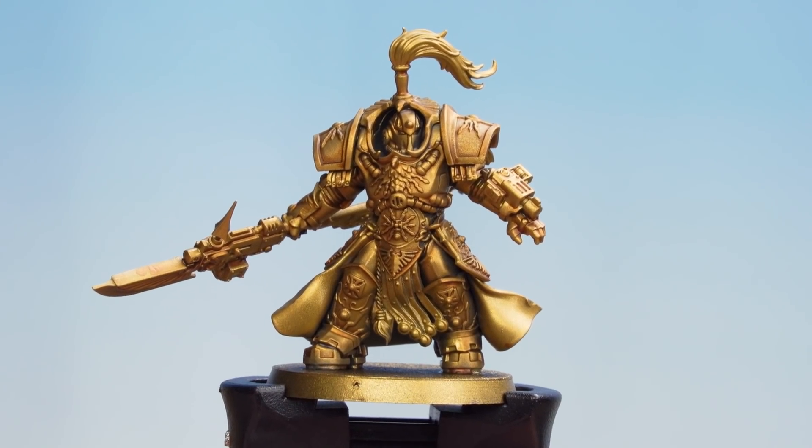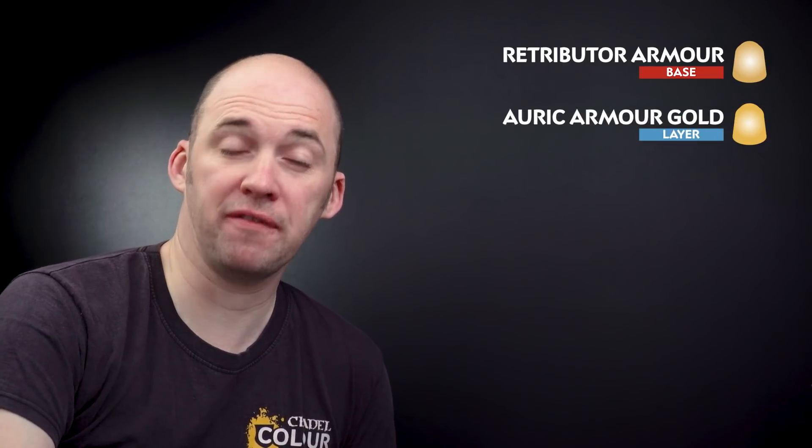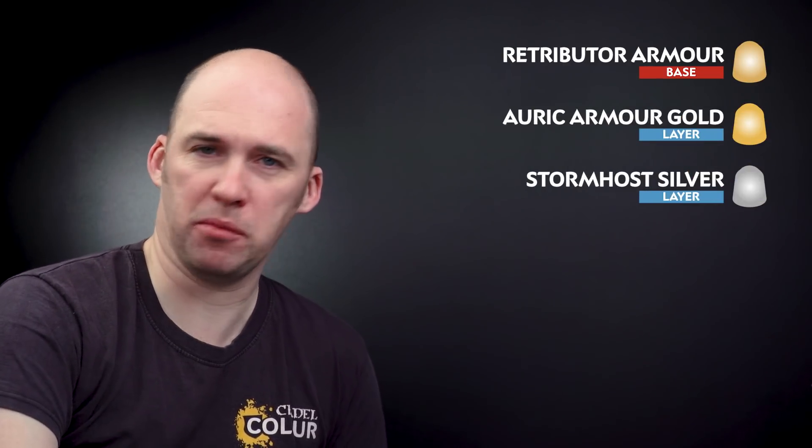With the Guilliman Flesh and contrast medium mix now dry, we're going to move on to applying the rest of the colors to the gold. We'll start by tidying up the raised areas using Retributor Armor, then layer on a bit more punch with Auric Armor Gold, and finish with a highlight of Stormhost Silver. But first let's start with that tidy-up stage.